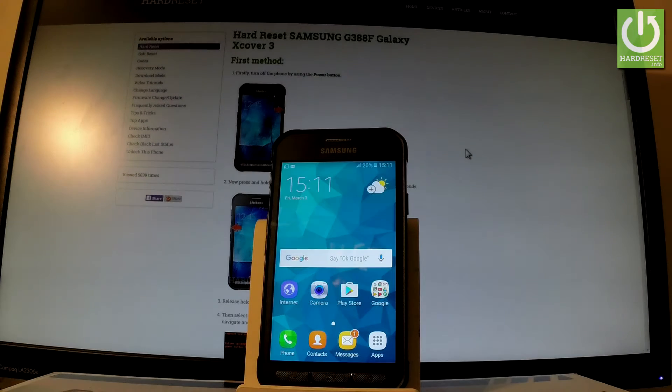Here I have Samsung Galaxy XCover3 and let me show you how to check the IMEI number on the following device. So at the very beginning let's start from the home screen.